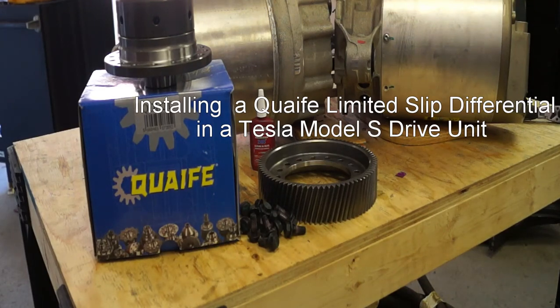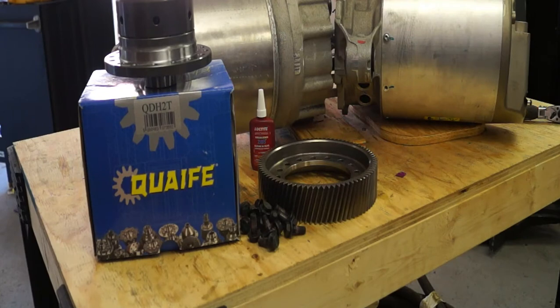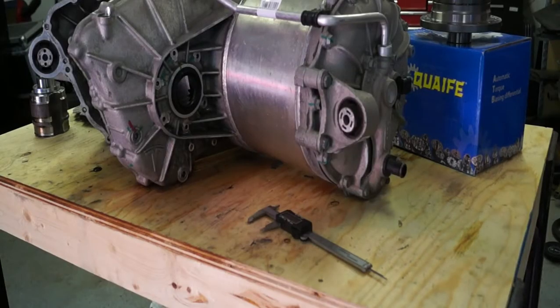Today I would like to talk about installing the brand new Quaife QDH2T limited slip differential into a Tesla Model S drivetrain. This particular drivetrain has already been disassembled, but the disassembly procedure is fairly straightforward and we'll show you how to reassemble it. Before we start, I thought you might be interested in a couple features of the Model S drivetrain.